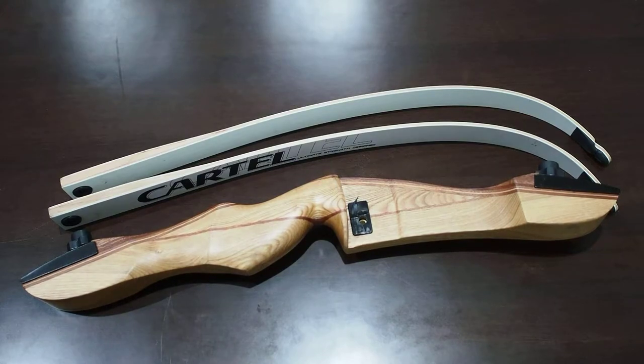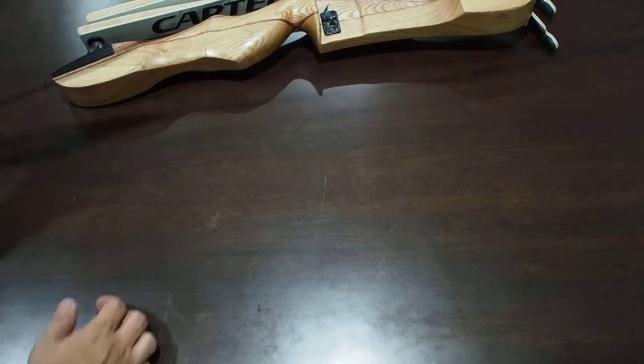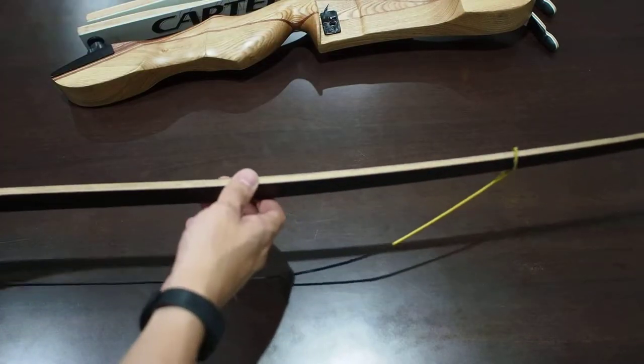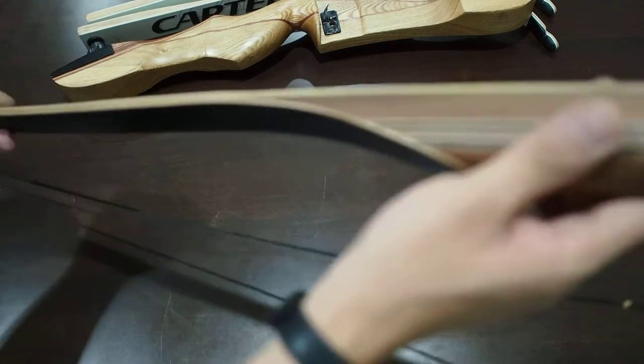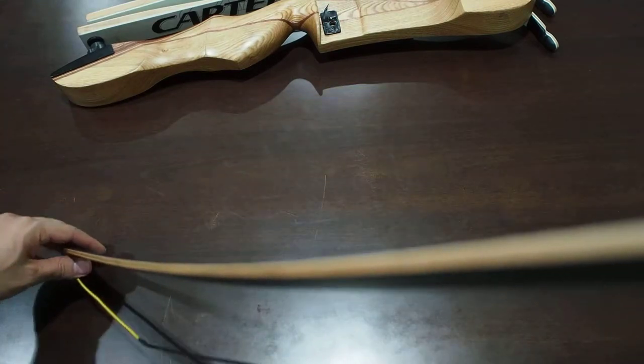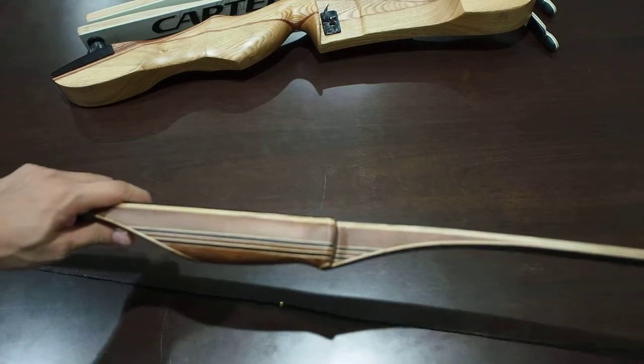There's another type which is traditional bows. Traditional bows without the string on are actually very long. It's almost the same if you actually assemble it. As you can see, it's actually very long — this is a traditional long bow.